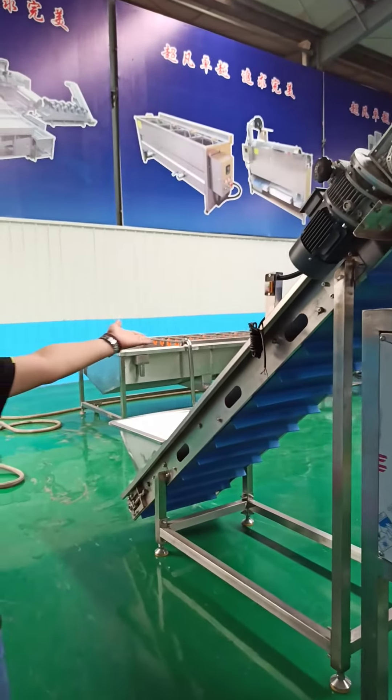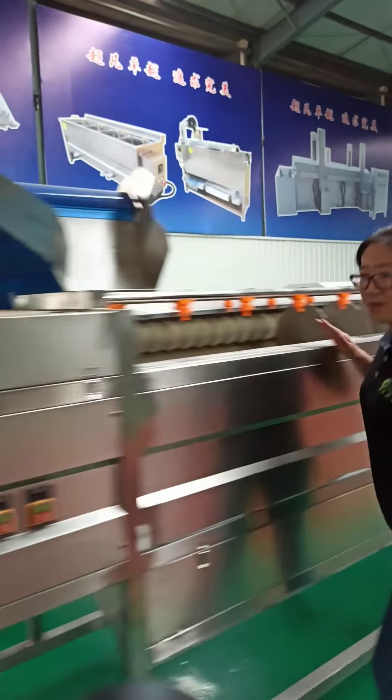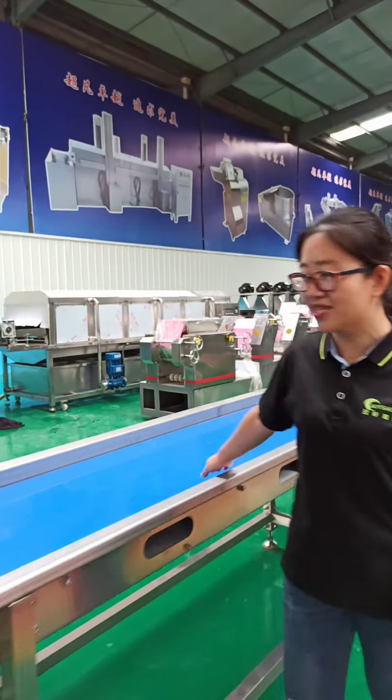This is the first elevator for fresh potatoes. This is the potato peeling machine. It can automatically and continuously peel and discharge the potatoes into this line.